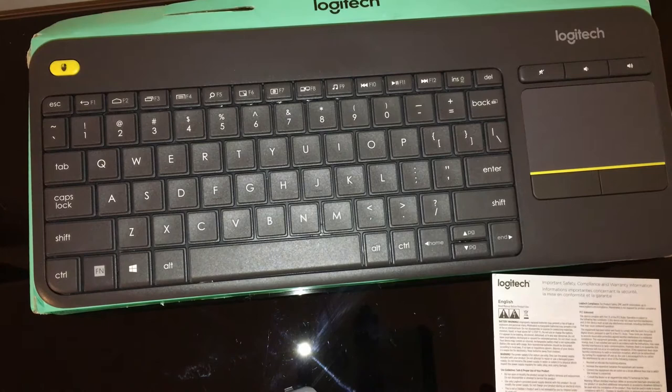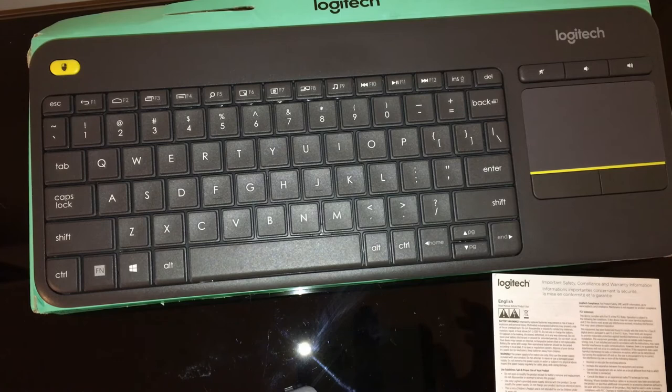So following this is going to be a brief description of the item. Logitech K400 Plus Wireless Touch TV Keyboard with Easy Media Control and Built-In Touchpad by Logitech. Dimensions: 31 inches by 20 inches. Cost: $19.99 on Amazon.